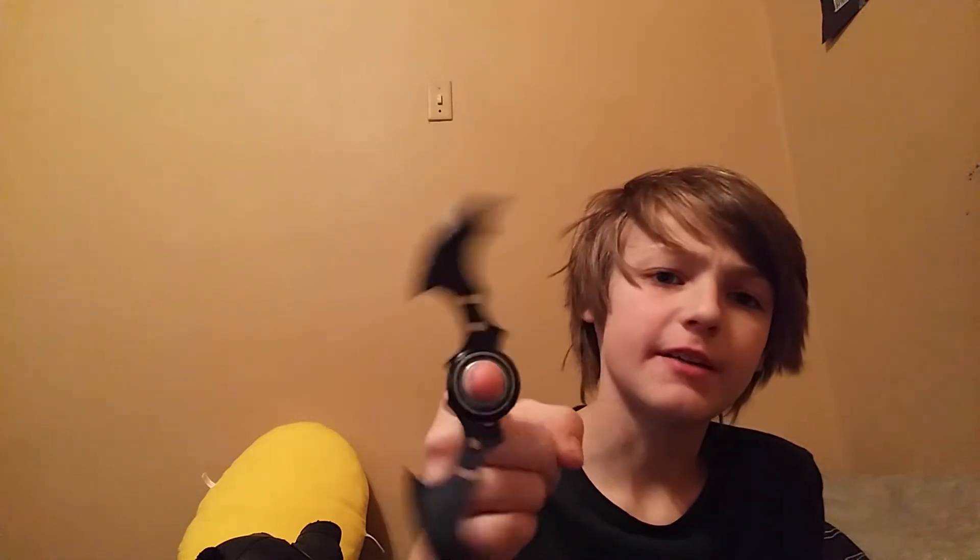Shout out to Nasir. He didn't get me this, but he had a Batman fidget spinner as well. He had a little bit of a better spinning one — more reliable. This one's like full metal, and you have to do this with it, so it's not that good at spinning.